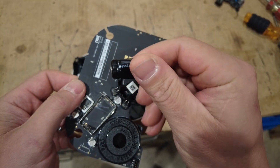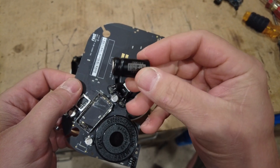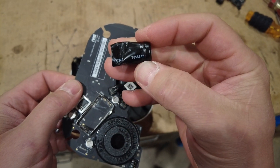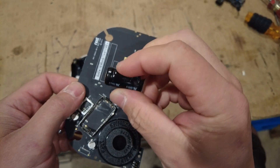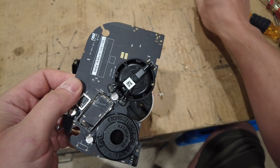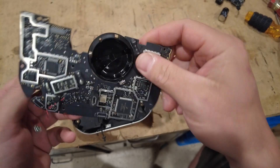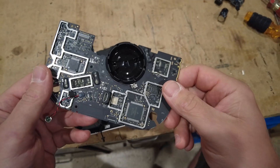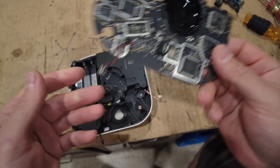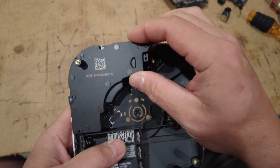I looked up the CO sensor — it says Figaro, part number TGS5342. It looks like it's about $23 on Alibaba; you could probably get them for $5 in bulk. The smoke sensor is probably about $5, and this custom chip with Nest written on top is probably more. The main chip is $12, and another couple at $5 each — there's probably about $50 in parts here, and it seems super well built for what you're getting.